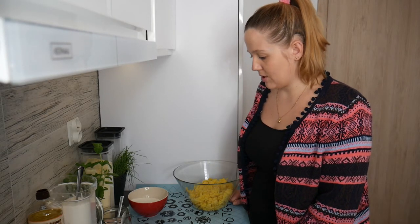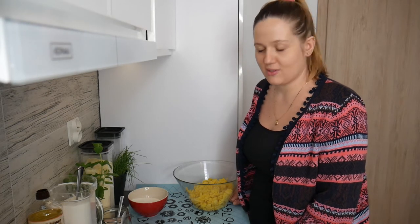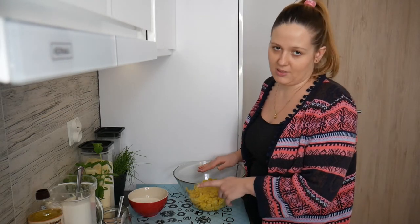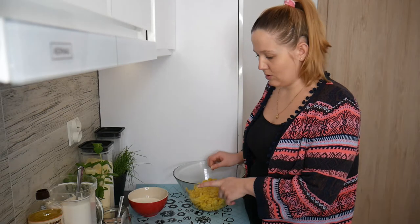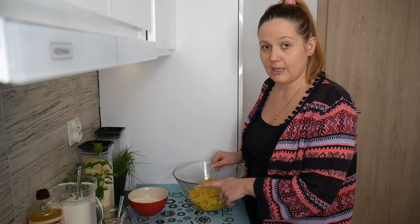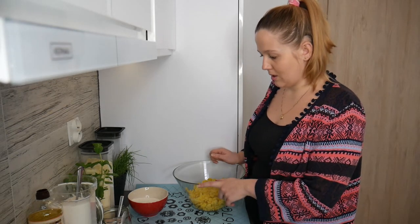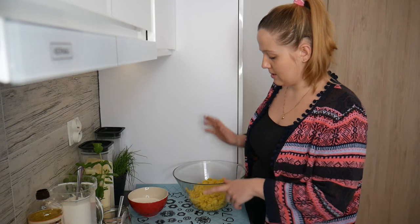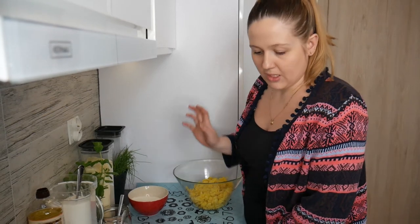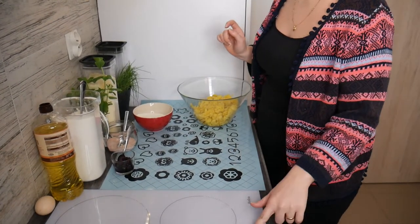This dish was created out of the invention of Polish housewives who had leftover potatoes from the day before and didn't want to serve the same accompaniment to meat every day, so that's why they came up with the idea to make kopytka. All you need is boiled potatoes, flour, and egg — it's super easy. So let's start with boiling the water.